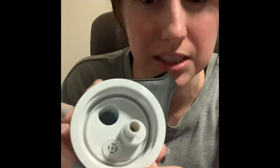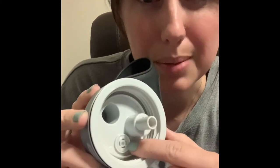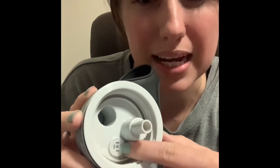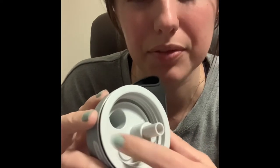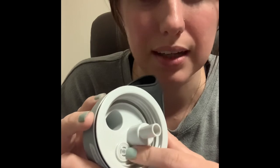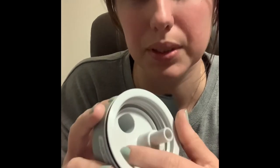Nalgene tried to address that. They attempted to fix the problem by putting in this little rubber gasket to protect the opening and try to keep the fluid out of it. But unfortunately, it's not perfect, and fluid does get out of that and leak quite a bit when I use it.